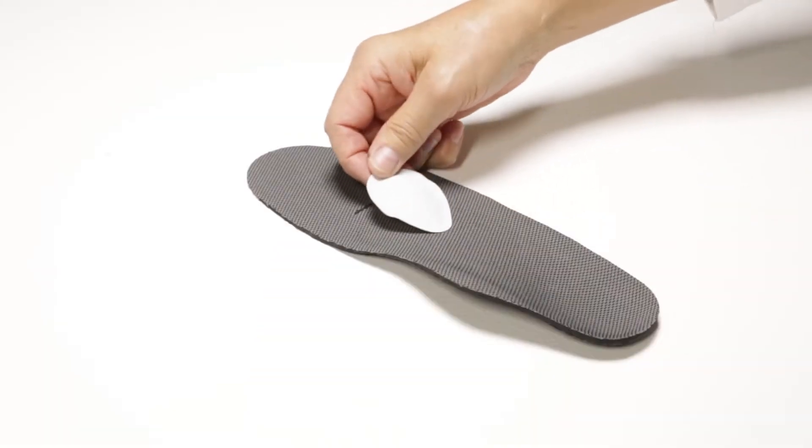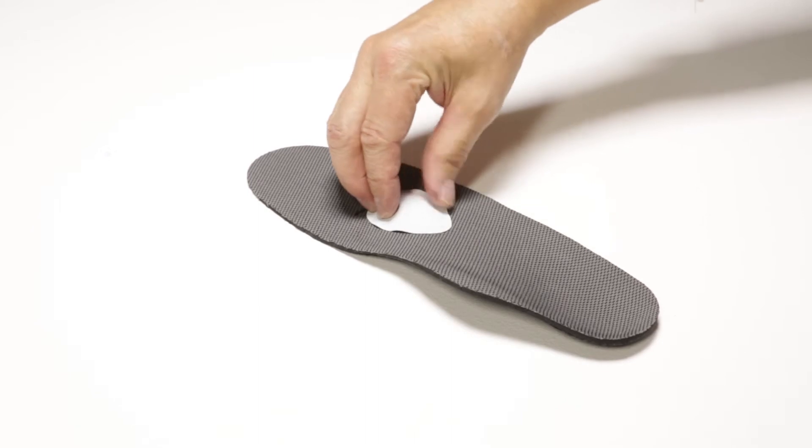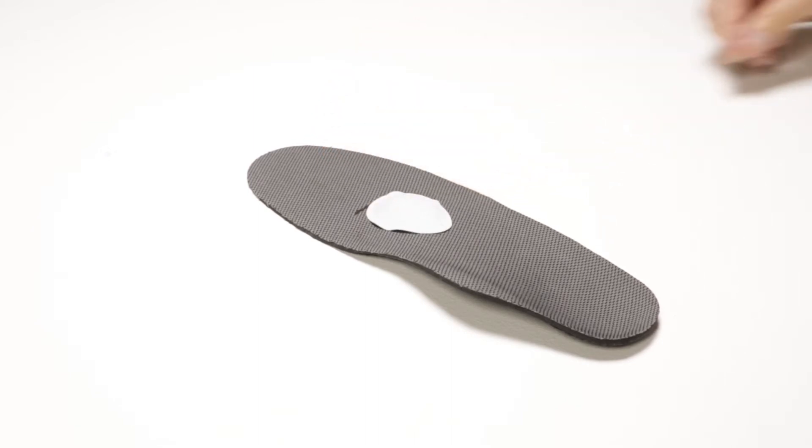Proper placement of the Pedag Drop Metatarsal Pad is key to success. The pad should only be applied to the top of the intersole of the shoe and not directly on the foot. The pad works best with intersoles that have a smooth surface. Avoid use of this pad on softer materials such as terrycloth intersoles.